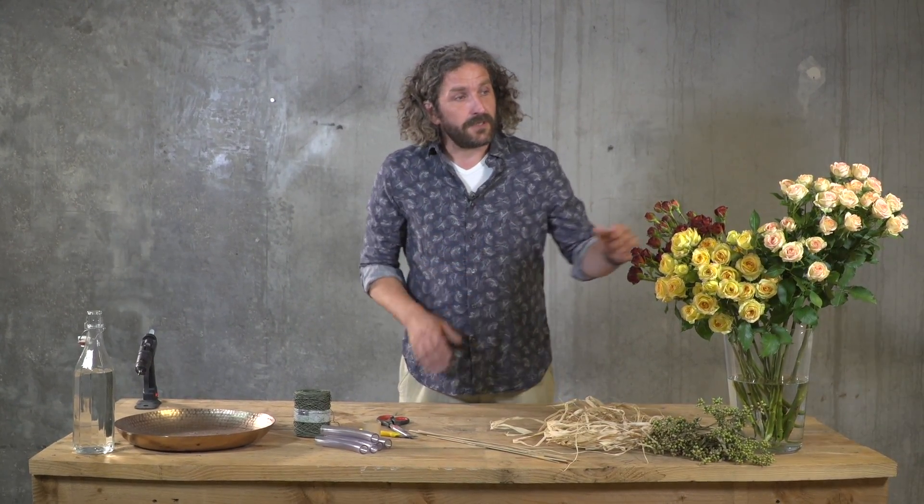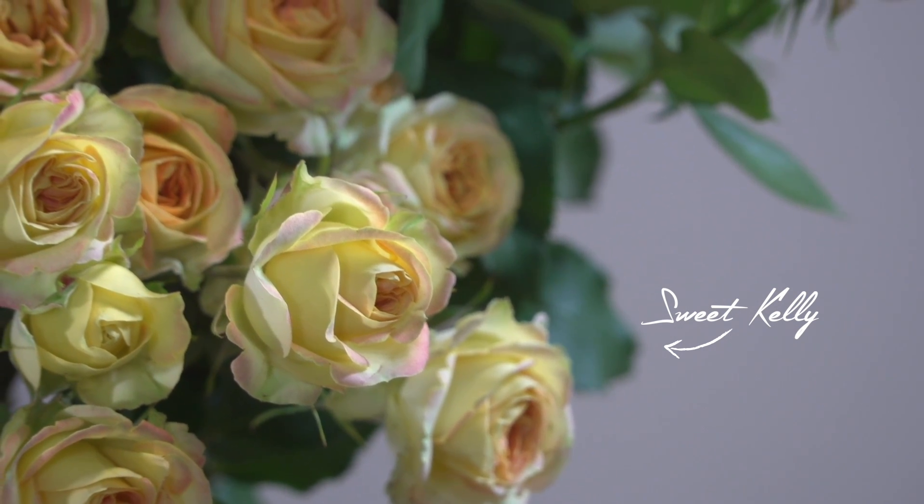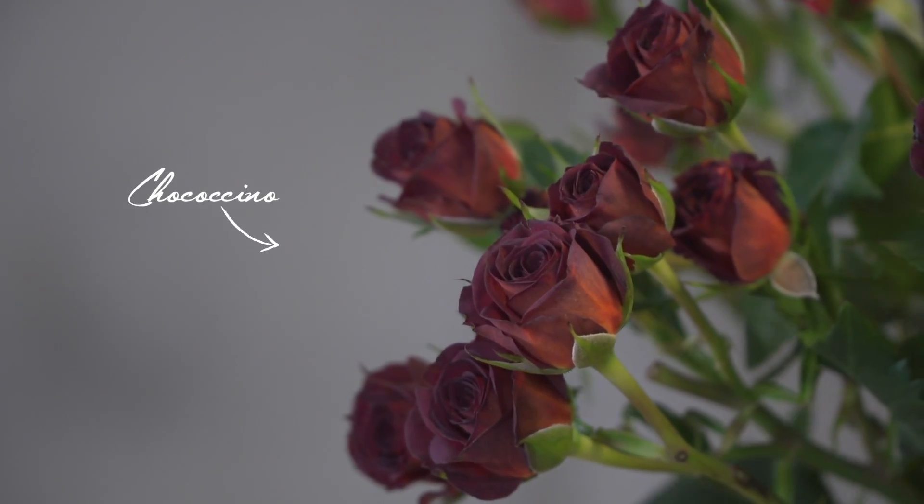Hi everyone, welcome to Flower Factor. Today I'm going to show you a really cool technique. I'm going to create a beautiful structure using some tubes and a beautiful range of spray roses. These come from Interplant Roses. We're going to have fun creating something really cool.